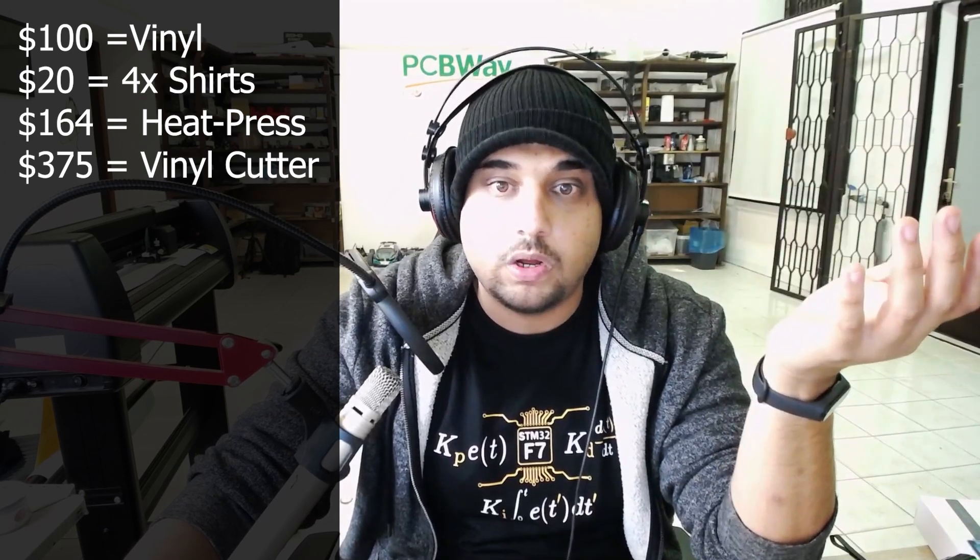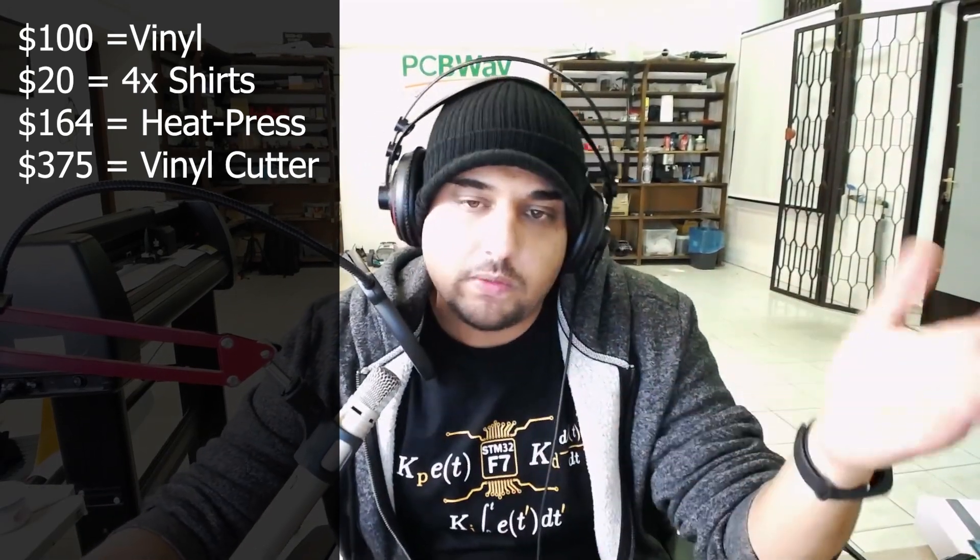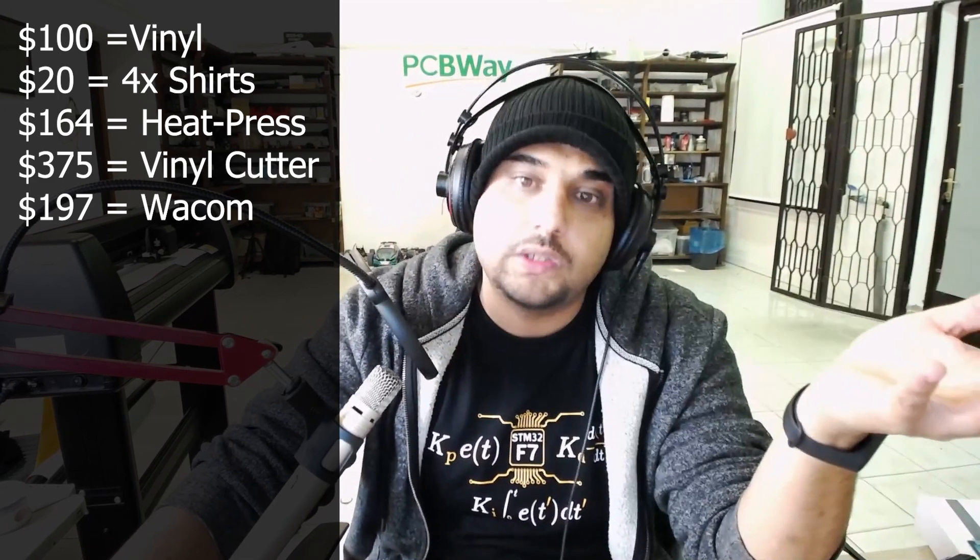The next thing I bought, which most people probably wouldn't need, is a Wacom drawing tablet for my assistant who knows how to draw. He draws on it using Illustrator. We're still practicing because he doesn't feel at home with FPV stuff yet. He drew a first drone design that I really loved, but it was a bit too cartoonish and too massive when put on a shirt. That Wacom tablet was $197 — again, in Europe, probably about 26% more expensive than the US. So we're now at $856, and nothing of this can actually be sold yet.